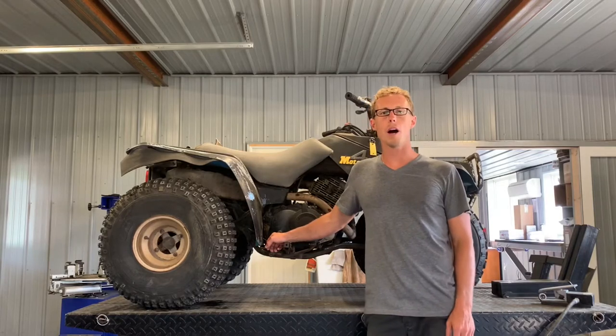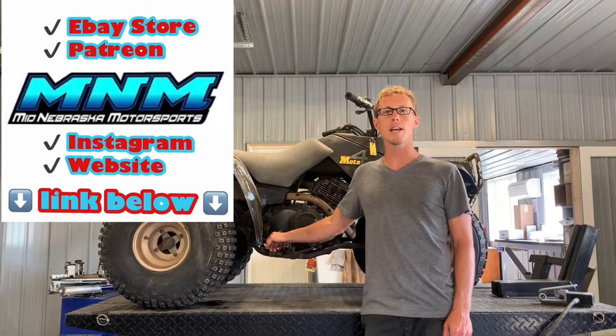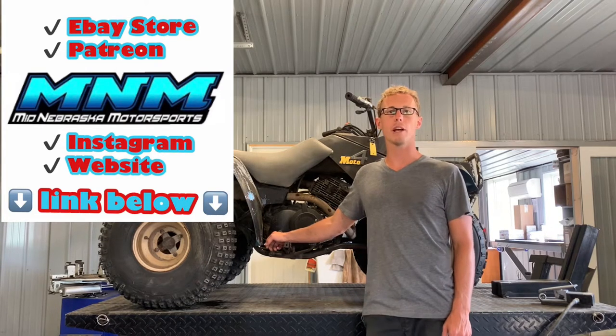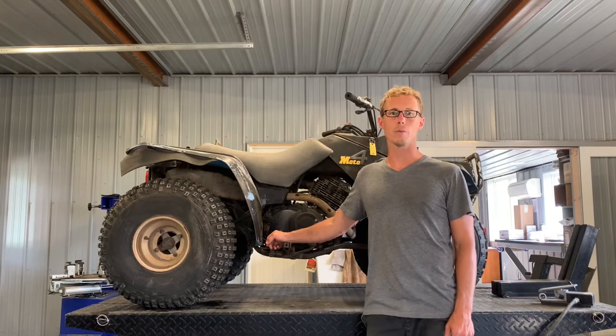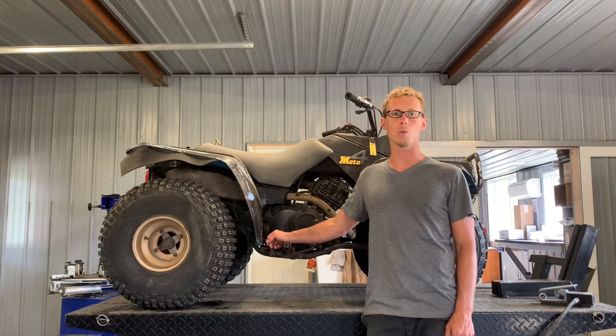Today I'm going to be going through a Yamaha Moto4 350. We're going to service this machine, go through the back end, and go through some electrical components. I'm going to show you how to remove the carburetor, completely go through it, clean it up, rebuild it, and get it ready to go if your fuel is leaking or if your four-wheeler just isn't running right, isn't starting, or isn't idling right. I'm going to go through and service that carburetor as well.